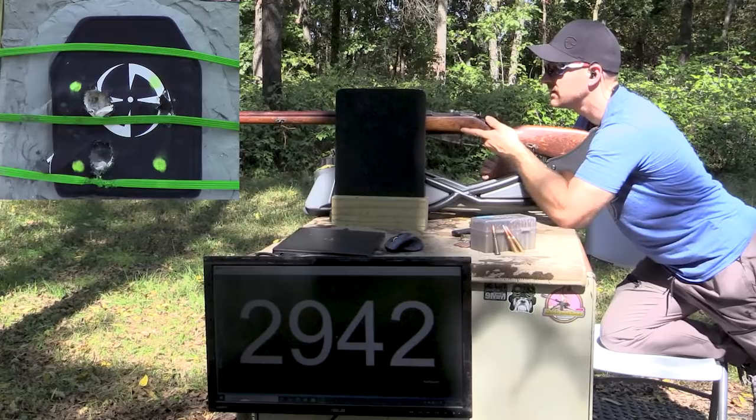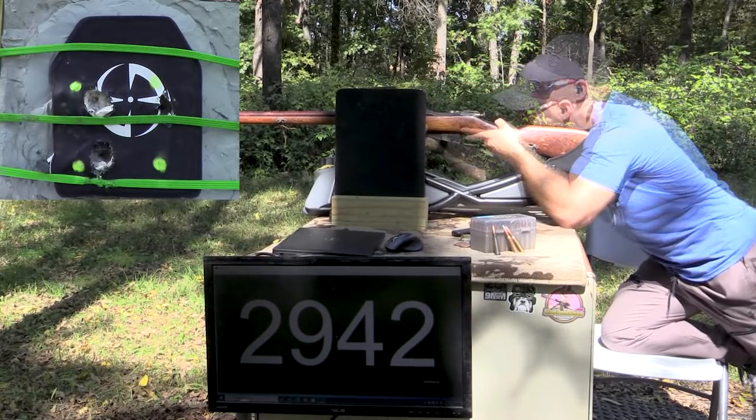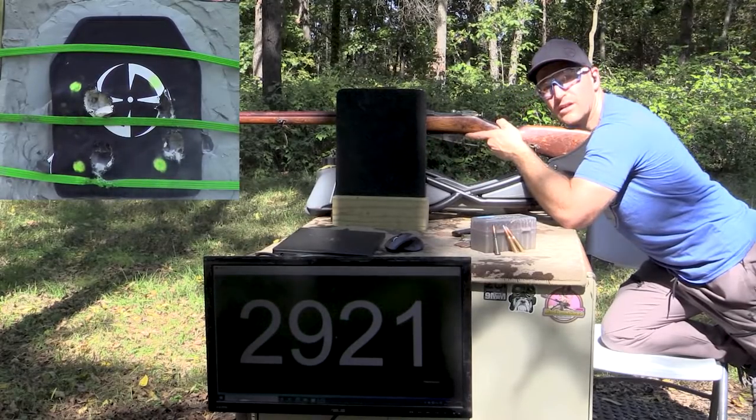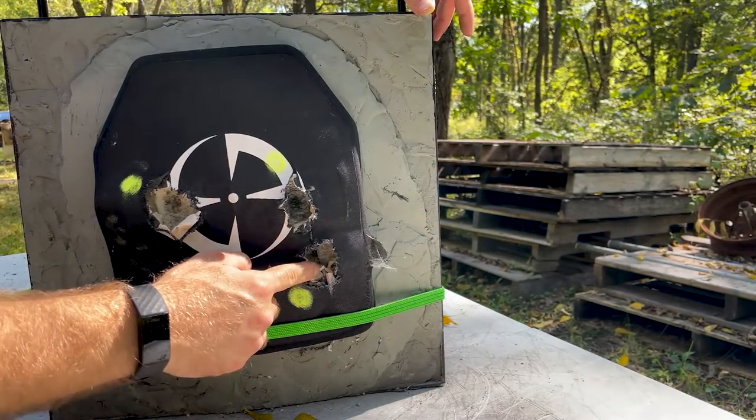Wow, really good velocity out of that. Let's go see what we did. Here was our 29-inch barrel - shot number one and shot number two.